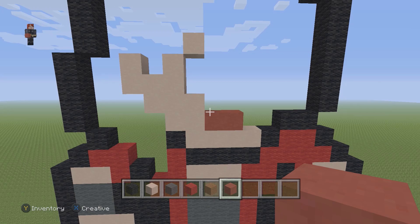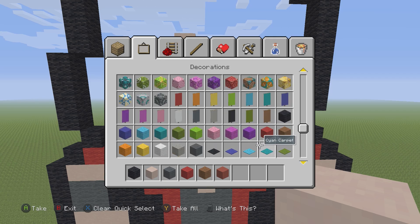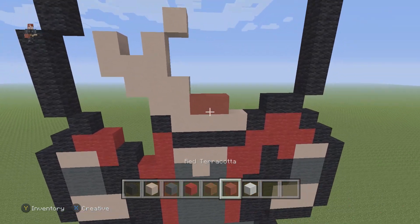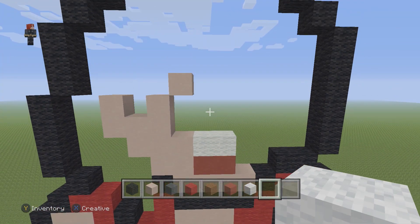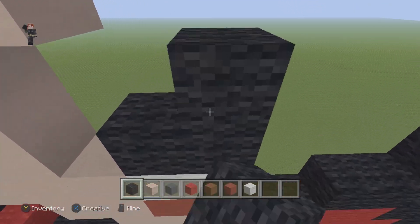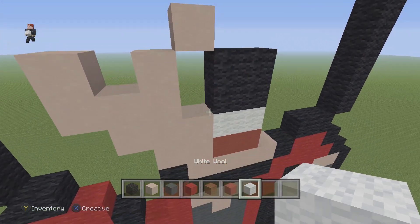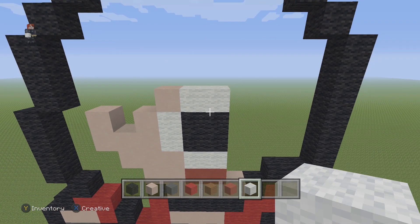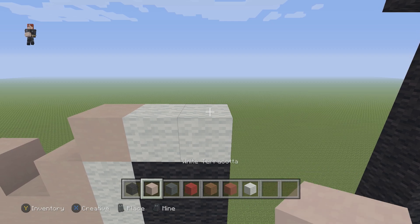Then we're going to grab our white wool and place two white wools. Then place a cube out of four black wools. Then place two white wools on the left and on the top. Then above the last white wool we're going to place one white terracotta.